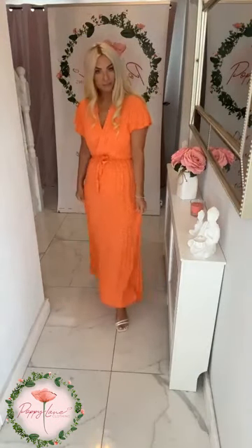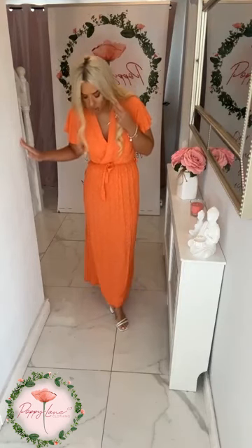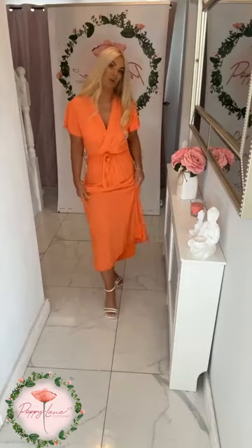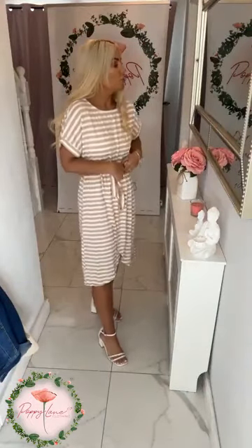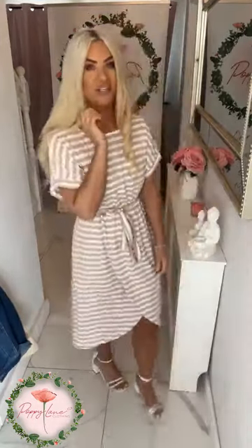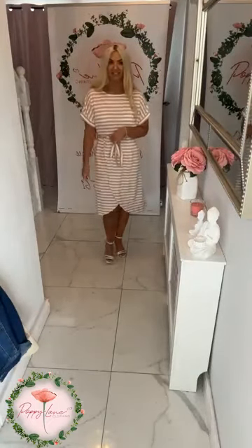That is it on me at five foot four — a lovely length. If you are a little bit shorter it would be absolutely fine, or if you are a little bit taller it'll be fab worn a little bit shorter. If you are looking for that perfect little day dress to wear with your favorite trainers, this is the one — you may remember it from last year as well.